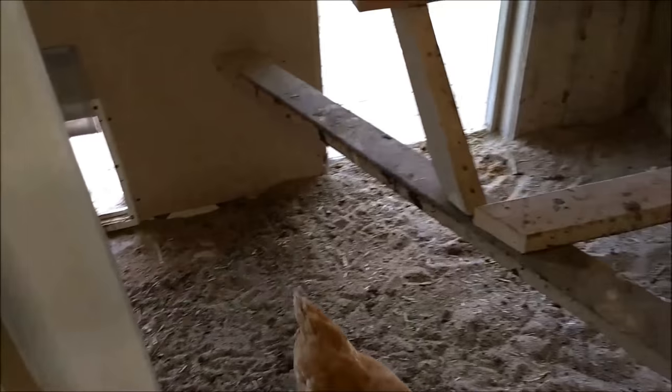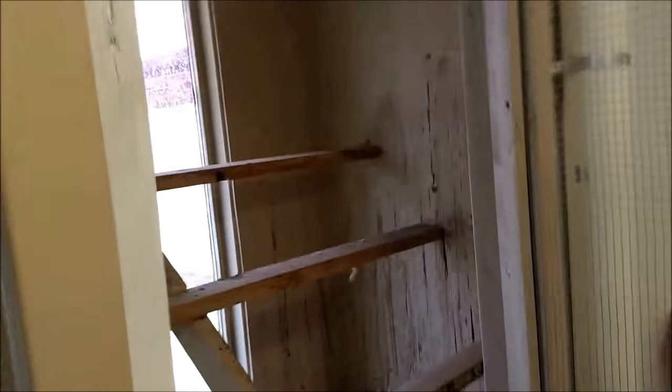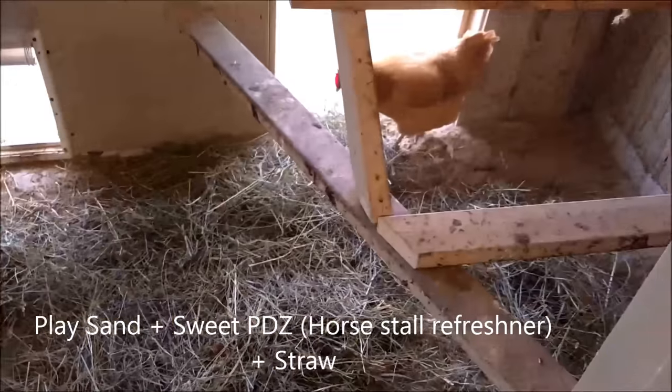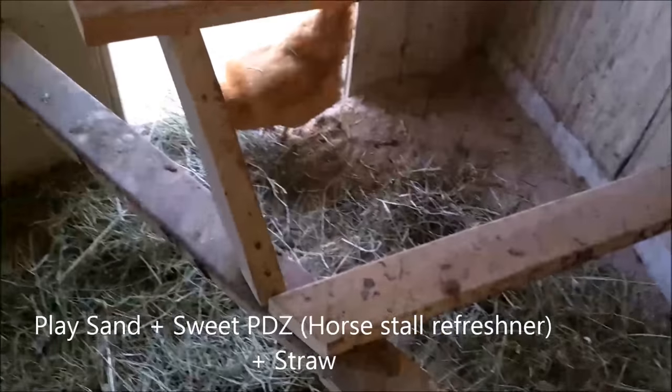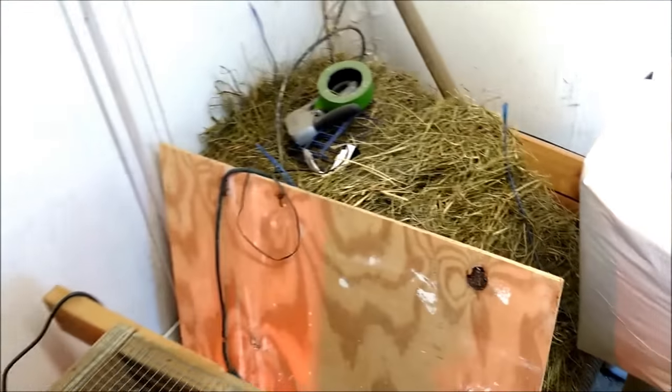Once every two weeks I clean it up, and at the end I toss some straw in there loosely — that catches a lot of poop and you can just scoop it up. They also like to dig through the straw and play with it. So my bedding is sand with sweet PDZ and straw. You get a whole bale for ten bucks and it lasts about six months.